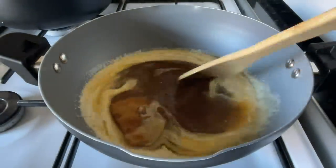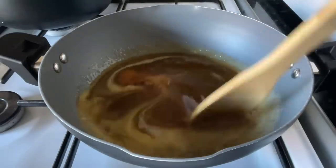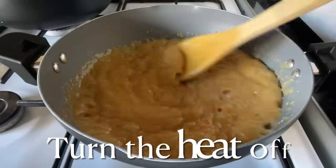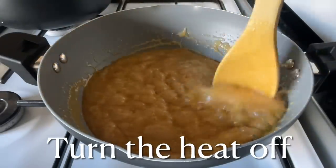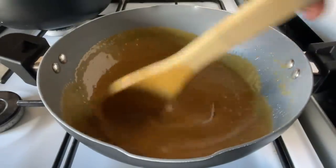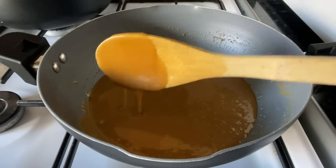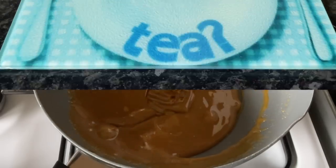Give it a good stir to make sure everything is nicely combined, then heat gently until it comes up to a simmer and then to the boil. Boil this for about three or four minutes — it's as simple as that. Once it's been bubbling away, turn your heat off but continue to stir. It will turn from that crater lava-looking mixture into a lovely smooth toffee sauce. The longer you leave it, the thicker it gets — set it to the side.